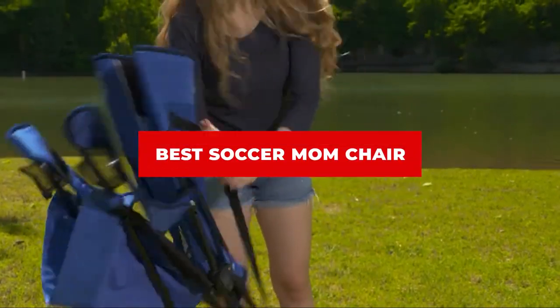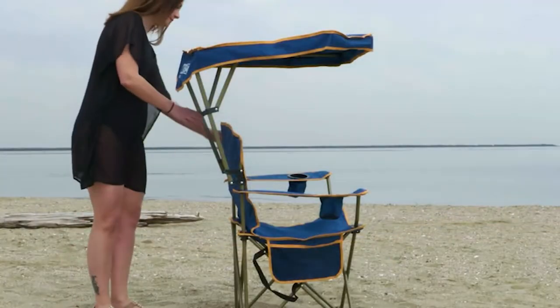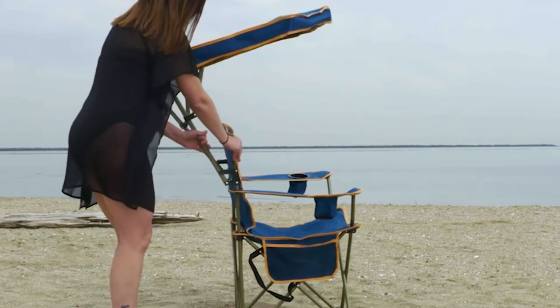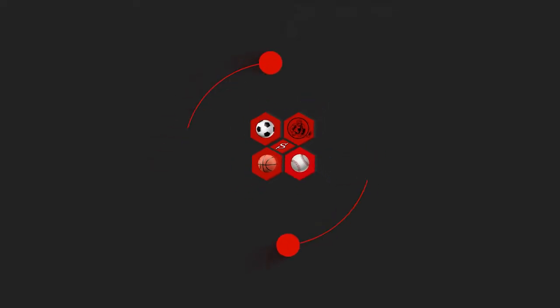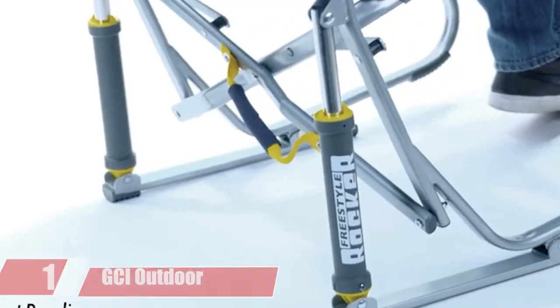If you're looking for the best soccer mom chair, here's a list you must see. We made this list based on our personal preferences, sorted by features, prices, quality, durability, reputation of the manufacturers, and customer feedback. We've also included options for every type of customer, so let's get started.